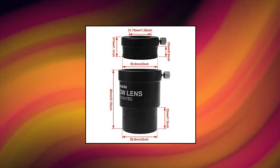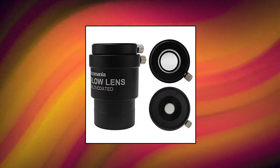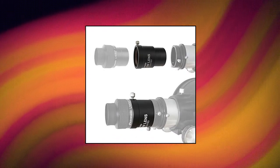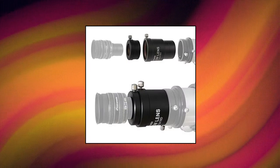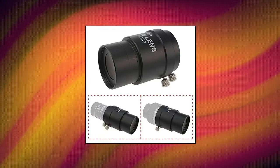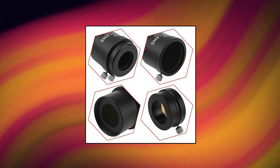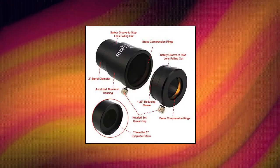Astromania 2 inch 2.5x Barlow Lens: allows the use of both 2 inch and 1.25 inch eyepieces. The Barlow increases the magnification of any 2 inch or 1.25 inch eyepiece by 2.5 times. Fully multi-coated optics with a 4-element lens system. Hard anodized aluminum barrel is threaded to accept 2 inch filters. Anodized aluminum housing with 2 inch barrel diameter; brass compression rings with knurled set screw grips securely hold eyepieces without marring the eyepiece barrel's finish.